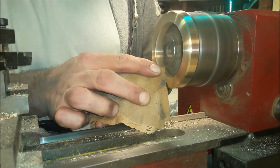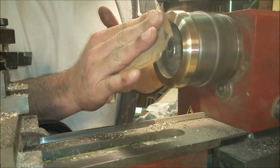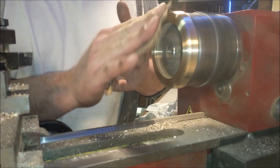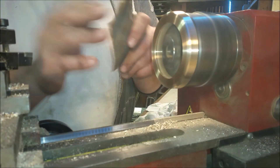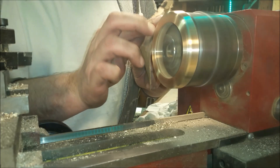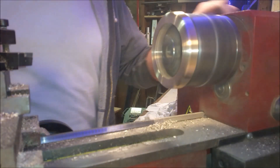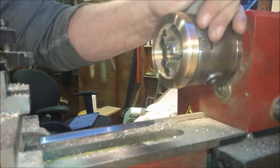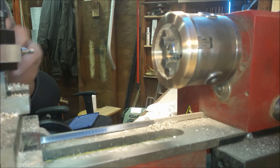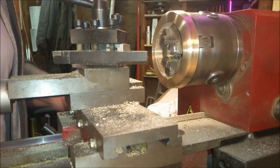Always be careful doing this — I bang my fingers and it's real scary. Now what I'm doing is gearing this round-over bit to cut the inside. You can see I have to fiddle around with it for a little bit.